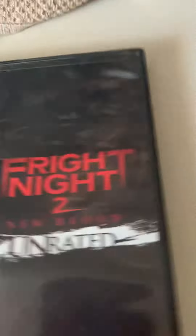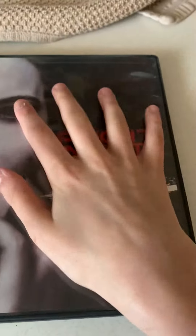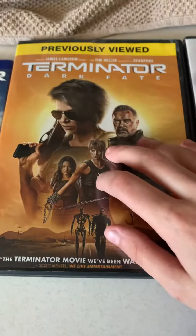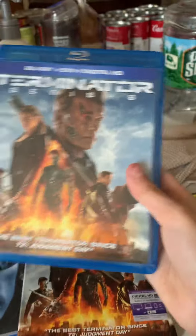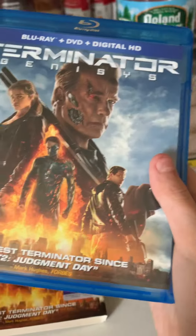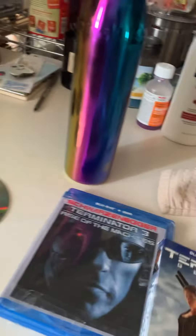What a stupid movie, I don't know what this is — I got the stupid thing at the top. This is a little better one. Pretty good — Dark Fate, pretty good. Genesis, I haven't watched this one yet. This is the outer cover and it came with a digital HD thing. I don't know what that's for.